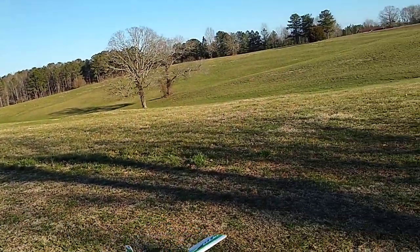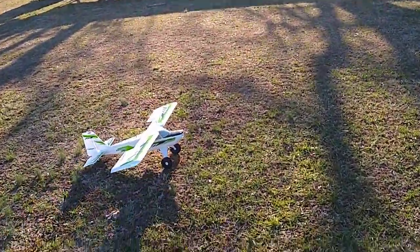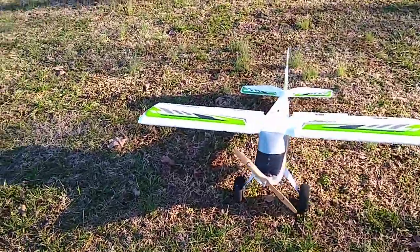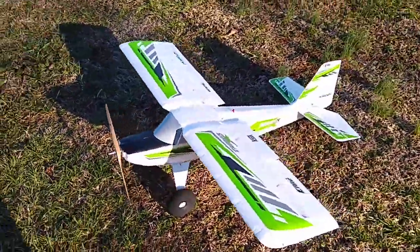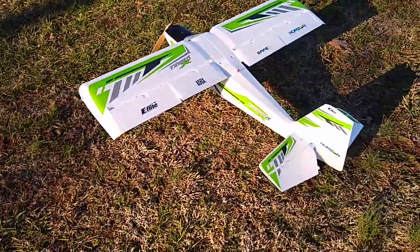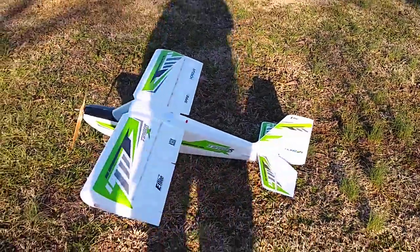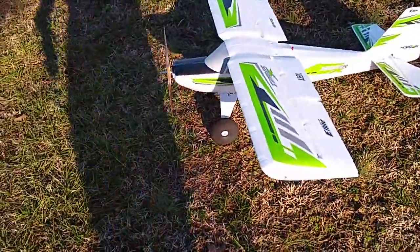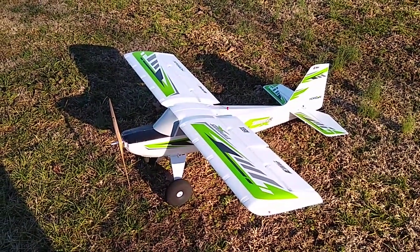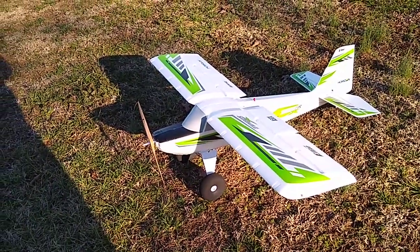I bounced it that time. Very fun airplane, guys. Like I said, if you ain't got one, go get one — call your local hobby shop. Someone said best $280 they've spent. Yep, $280 to my door from Tower Hobbies. Happy flying!